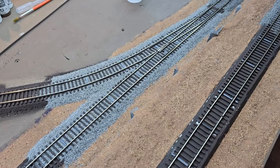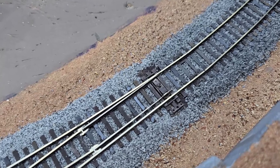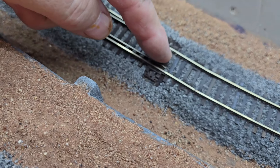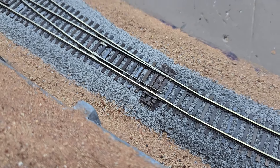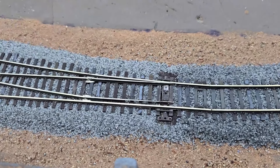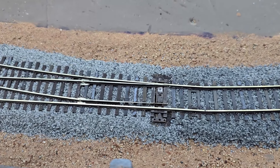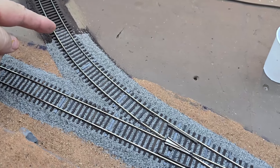I'm getting ready to apply scenic glue to this turnout area. I need to be careful not to get any scenic glue where these electrical contacts are. I have the ballast down low enough where I don't have any restriction of movement. I don't want to get any glue where the points make contact with the rails, or here where the electrical signal gets transferred to the points. And this is as far as I'm going to take the ballast here.